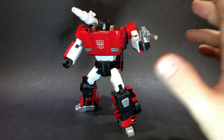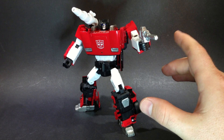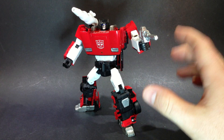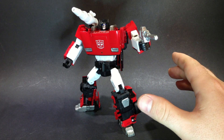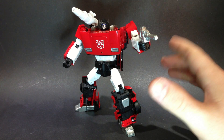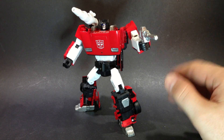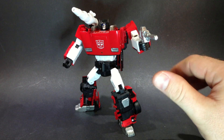Very, very cool figure. He suits — you could put him in a classics line if you really wanted to. If you don't collect MPs, he's still worth grabbing. Looks awesome with Prime and Hot Rod and all those guys.